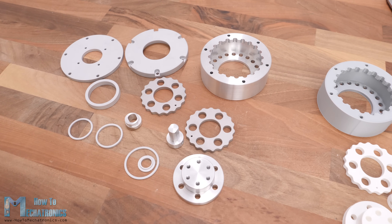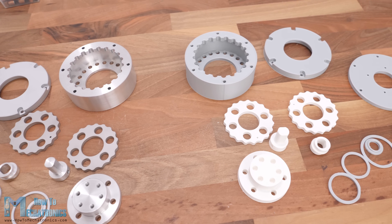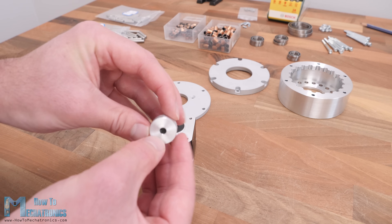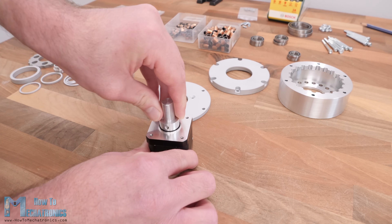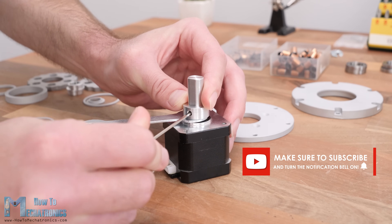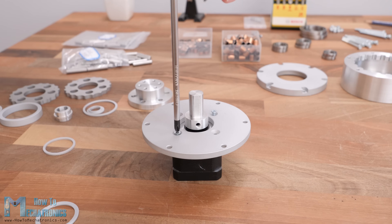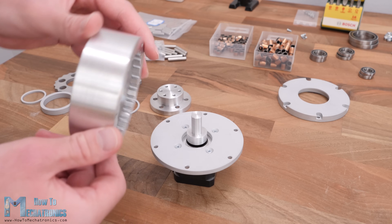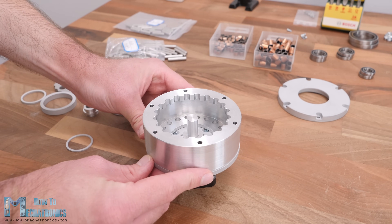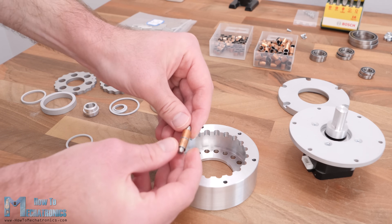Let's move on with assembling the cycloidal drives. I will start with assembling the CNC machined version first, then the 3D printed one. I started by securing the shaft coupler on the NEMA 17 stepper motor — the shaft coupler should be at a distance of 2 mm from the motor front plate and secured with two grub screws. Then we can secure the base plate to the stepper with 4 M3 bolts. Next goes the biggest part, the ring gear roller housing, where we need to install the rollers — in this case bushings with 8 mm diameter and 20 mm length.